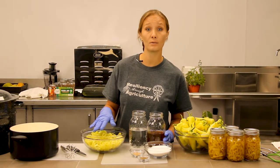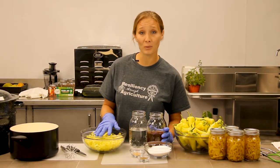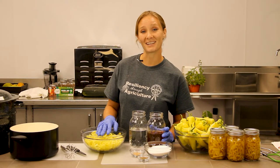Get those peppers sliced, de-stemmed, and de-seeded. I'm going to get my brine on the boil and then we'll get those jars sanitized.